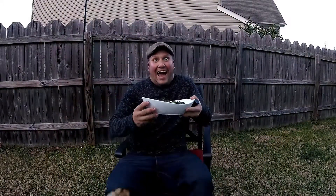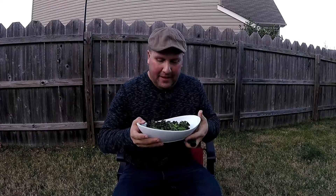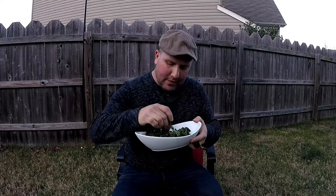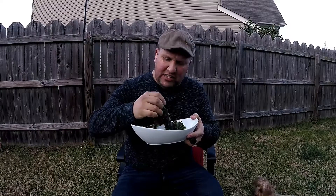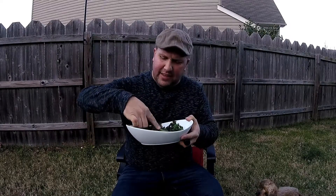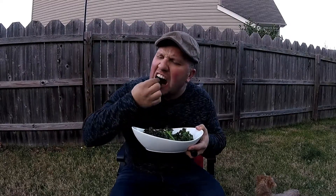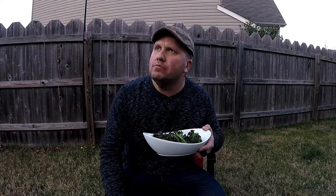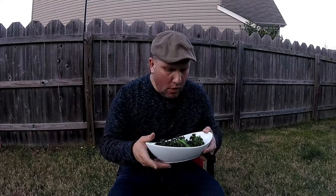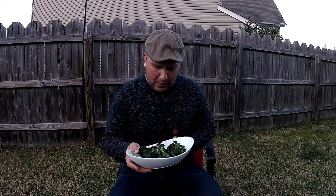All right, here it is — kale chips! I like to eat them crunchy just like this. I put a little hot sauce on it. So crunchy! Some of this hot sauce in there.